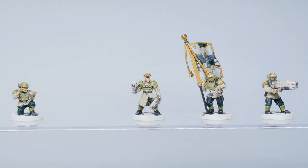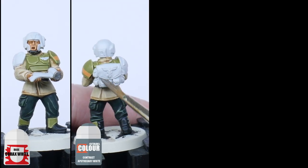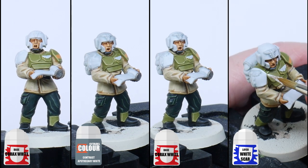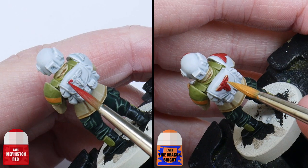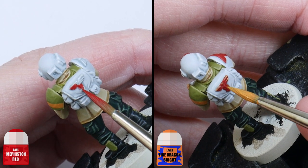I want to finish the Medic now, so I'll start by painting some of the armour and other details using Corax White. I then applied Apothecary White contrast over these areas, laid it back up with Corax White again, and then finished with a highlight of White Scar. I then painted the symbols with Mephiston Red and Bestigor Flesh for the highlights.